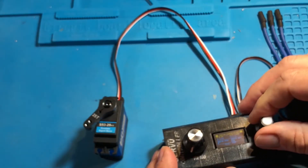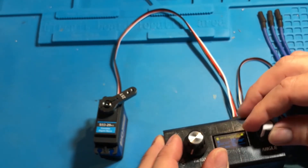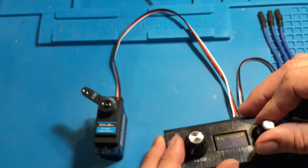Now let's check the range. As you can see, the range is way over 180 degrees, which is great. I love this functionality.